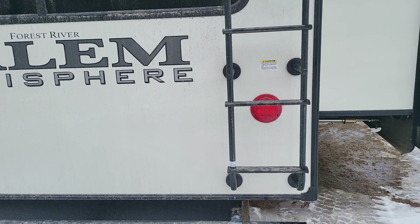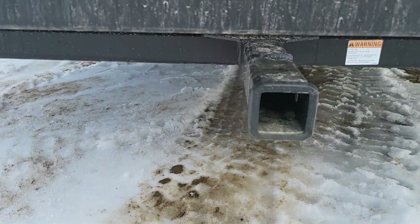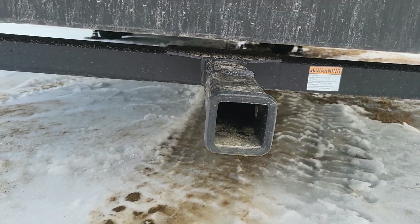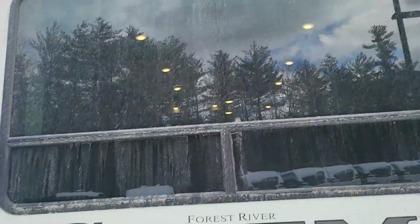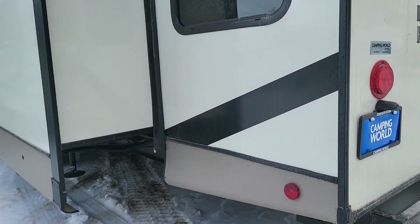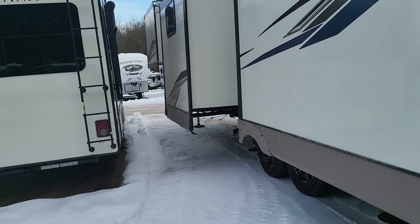Ladder up to the back — fully walkable roof on the coach. There is an accessory rack if you want to add one; it's good for about 300 pounds. And your backup camera prep is right at the top — probably wouldn't do you much good sitting at a campsite, but maybe for security or something like that. Onto the not-so-fun side of the coach, the off-door side.